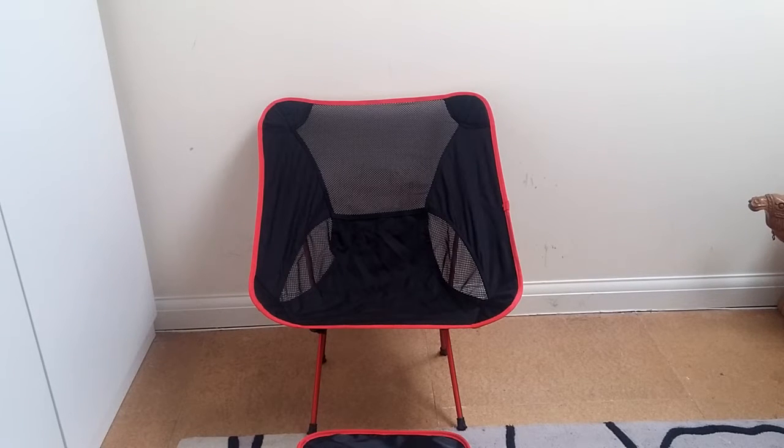These are quite expensive chairs. In US dollars they're in the hundred-and-something dollar mark. Over here in the UK a Heliox Chair One is about 80 pounds, which is a huge amount of money for a chair. I haven't had one to compare it against this, so I've been going off what I hear from the internet.